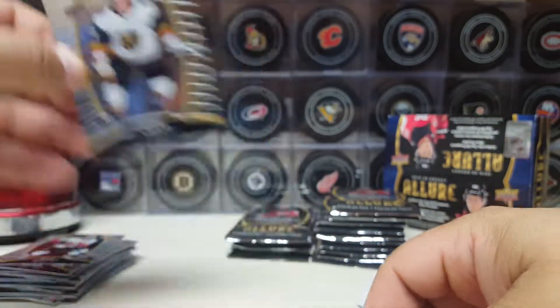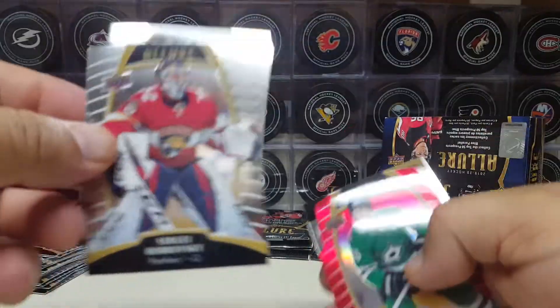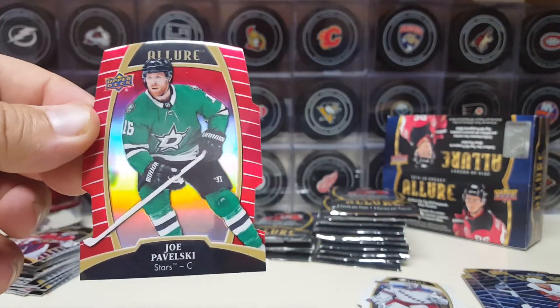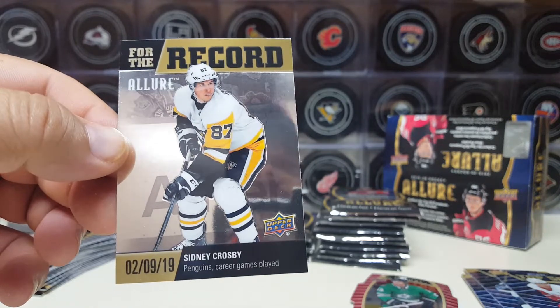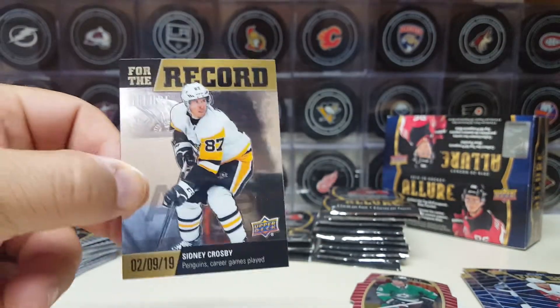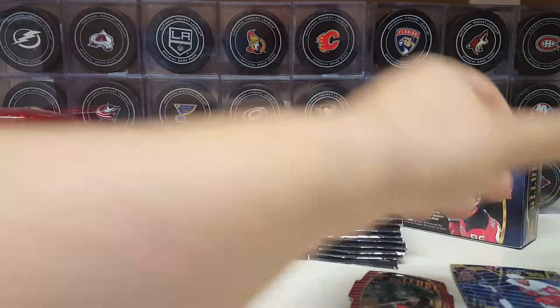The cat and Jimmy Schultz from Vegas, baby. We got Eric Carlson, Bob Ropsky, and again the red rainbow of Joe Pa. Very cool. And then we got a memcord — for the record of The Kid: February 9th, 2019, Sidney Crosby, games played. 916 games — he passed Mario Lemieux for the most games played for the Penguins. There you go, for the record. That's cool.